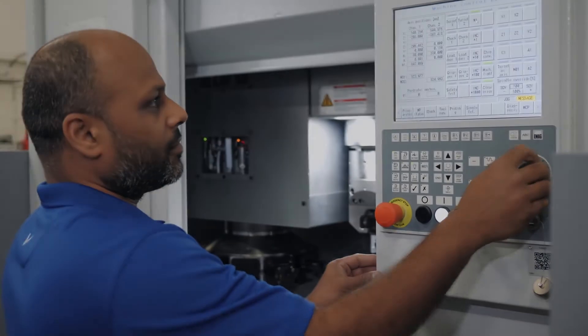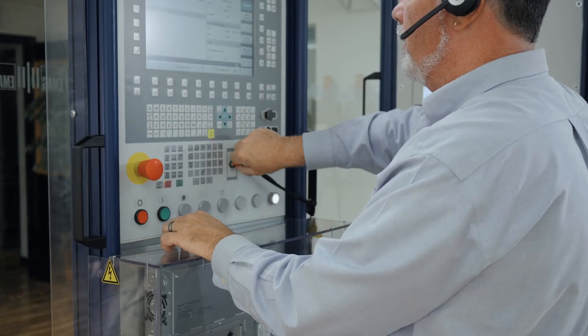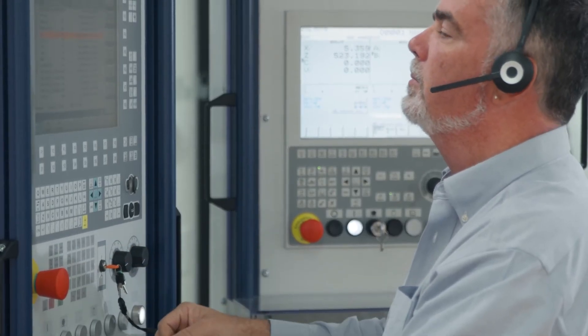EMAG also offers a formal training program for either mechanical, electrical maintenance, operator usage, or programming training. EMAG has one dedicated trainer who is not only technically apt, but very skilled in the classroom to educate.